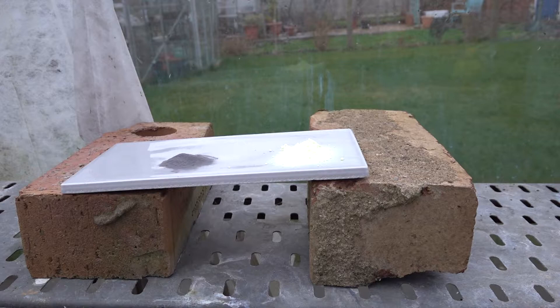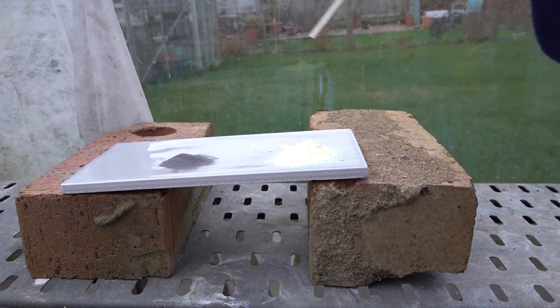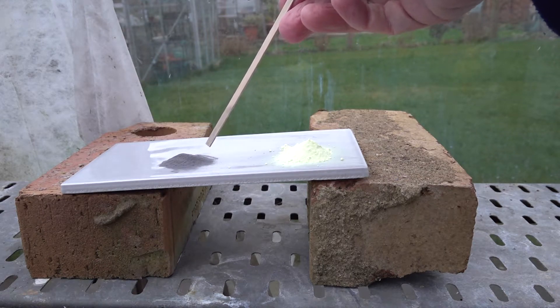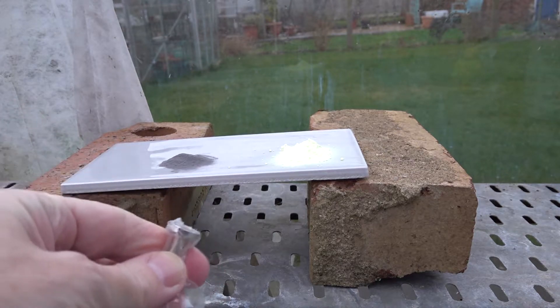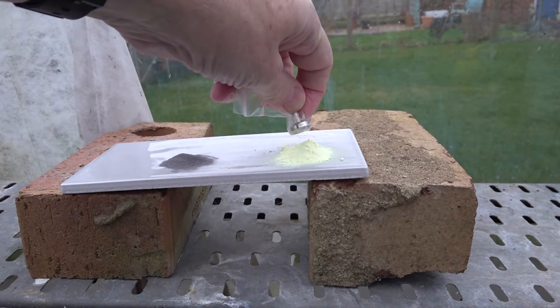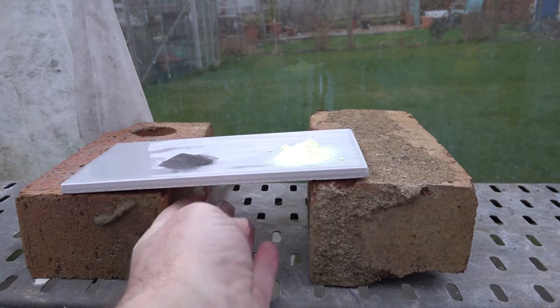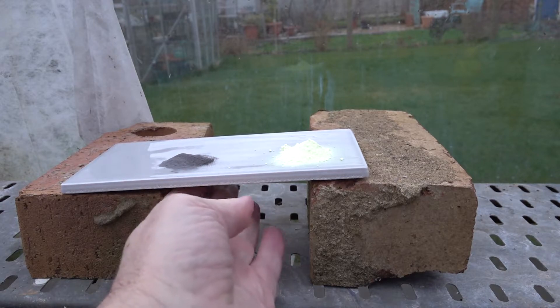In this greenhouse chemistry demonstration, we look at the reaction between iron and sulfur. On the right we have a yellow powder — this is sulfur. On the left is a gray powder which is iron. Using a neodymium magnet, we can show that the sulfur is not attracted to the magnet, but the iron is, as you can see from the movement of the iron filings under the tile.